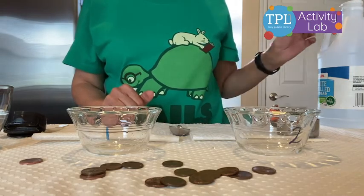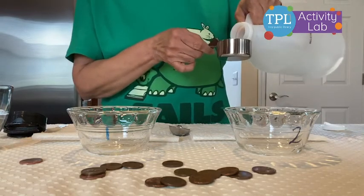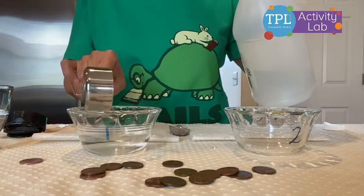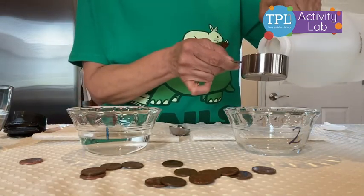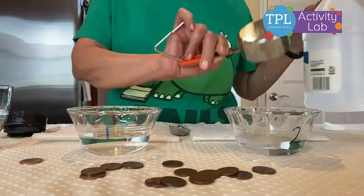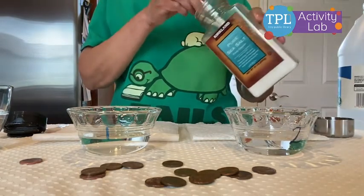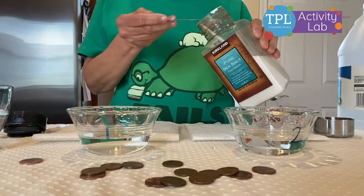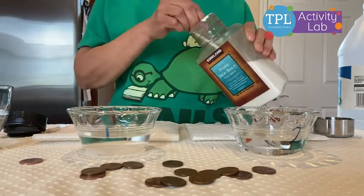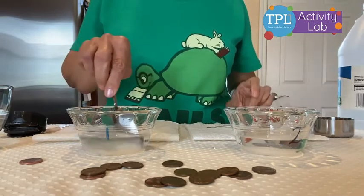So let's begin this experiment. We're first going to pour in a quarter cup of vinegar in bowl number one, which I've labeled, and a quarter cup of vinegar also in bowl number two. We'll stir in a teaspoon of salt in both the cups — a teaspoon in here and a teaspoon in here — and let's stir it nicely and mix it well.